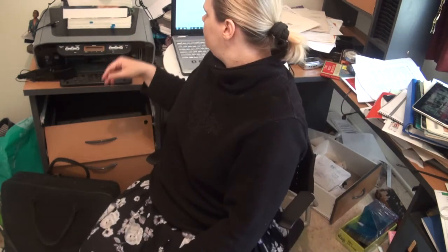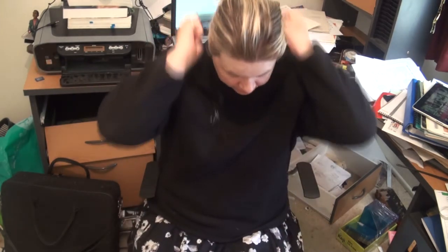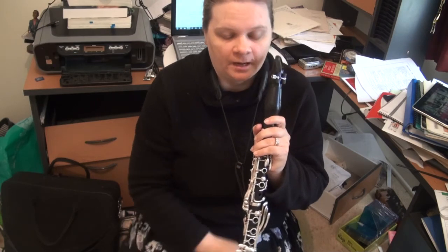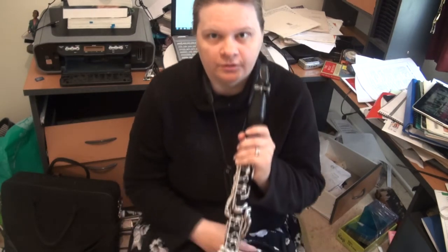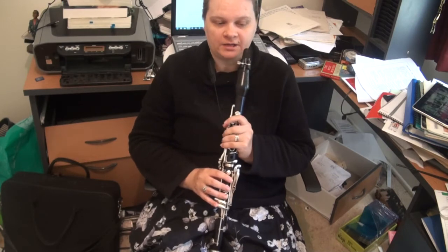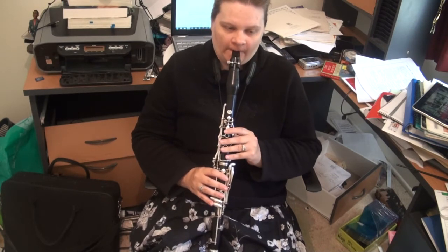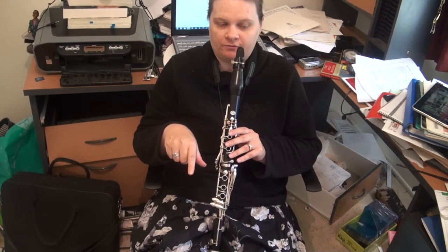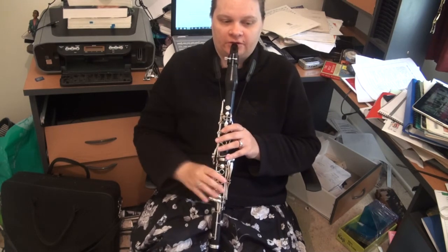Now, in the first movement, even though we've got lots of little phrases, they're actually part of one longer phrase. For example, the first two lines — the phrase actually ends in the third bar of the second line. It's what one of my teachers describes as noodles and spaghetti, in that the short phrases are the noodles, part of one bigger phrase, which is the spaghetti.